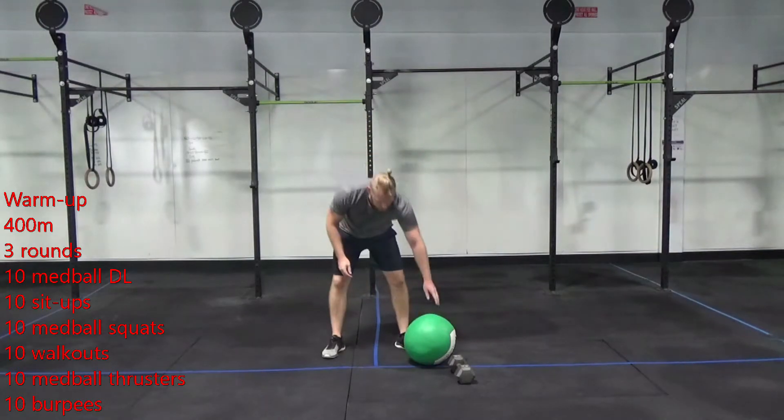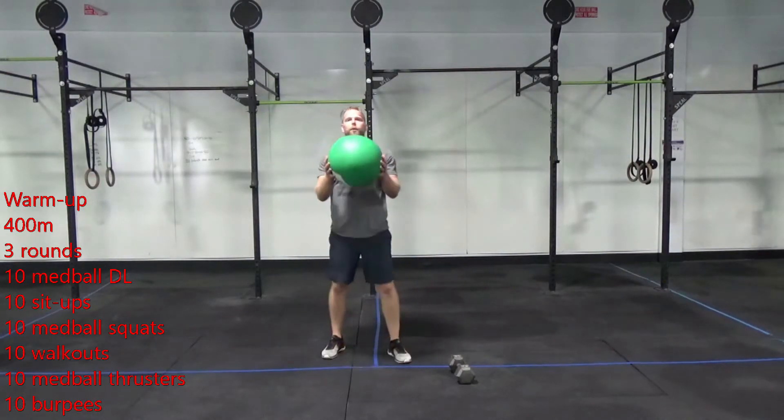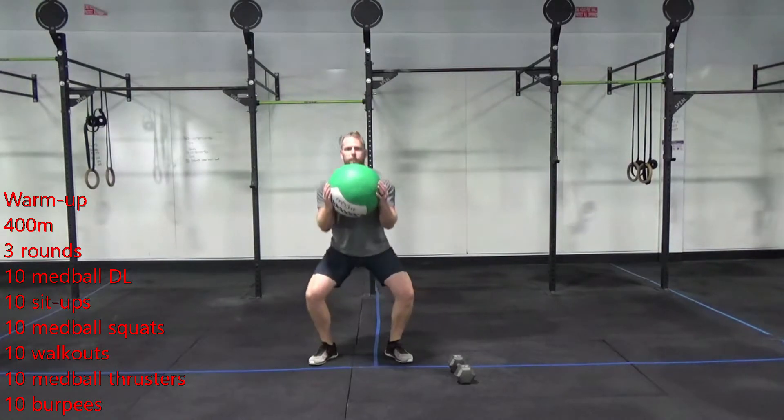After that, you're going to do ten med ball squats. Just holding the med ball up on your chest, down, hold at the bottom, and standing on up.